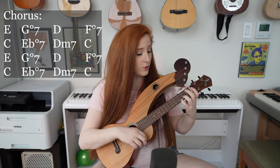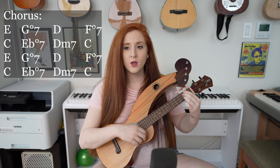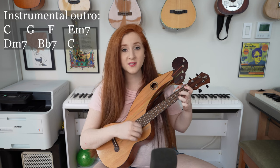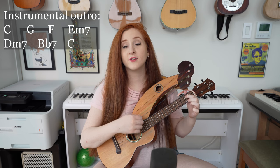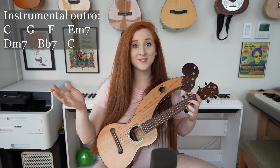And then we get to the chorus again. And if you hear from my Louise, won't you tell her I love her so? Please make it clear when her day is done, she's got a place to go. Then we have a little instrumental outro: C, G, F, E minor 7, D minor 7, B flat 7, C. We end on C. And that is the whole song.